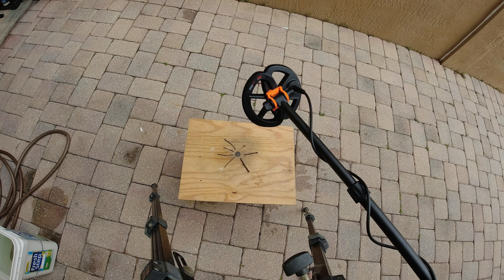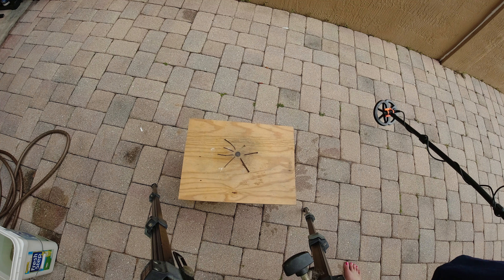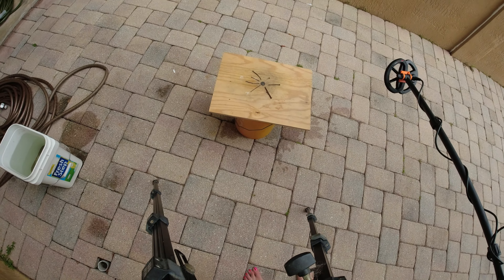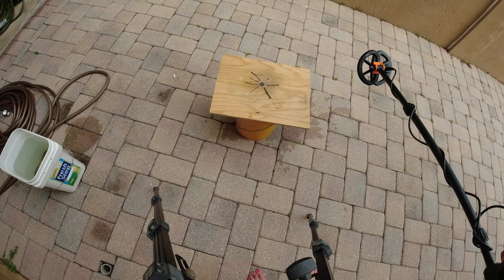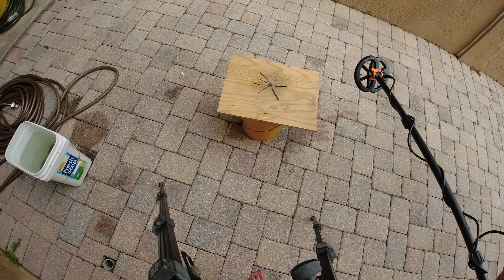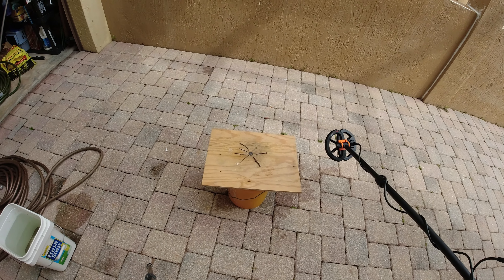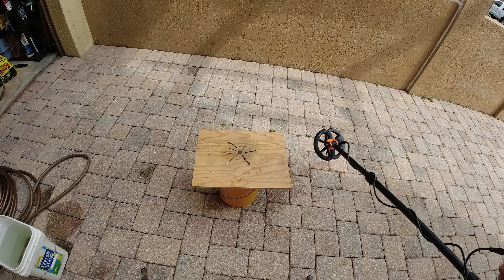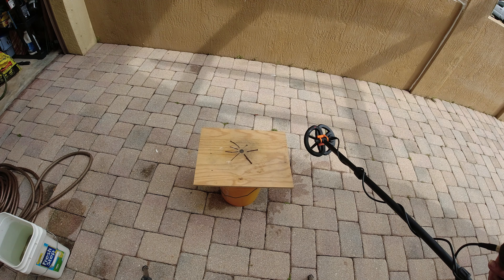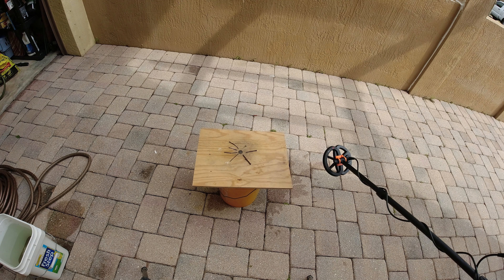Notice that the logo is pointed up - and that's how it's supposed to be mounted. That's probably obvious to most people. We're going to pull the camera back so that the camera, which is an aluminum frame, does not get caught up.